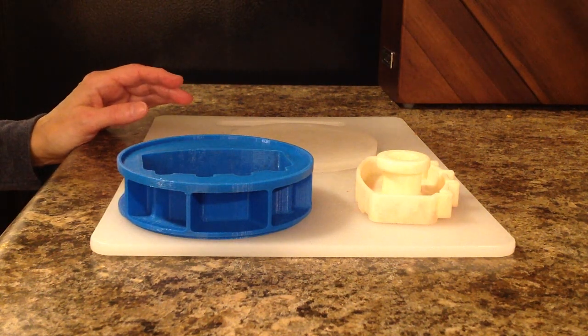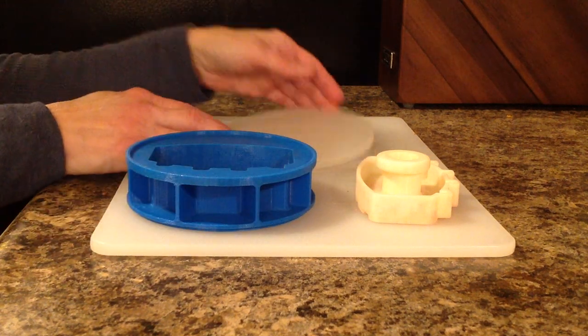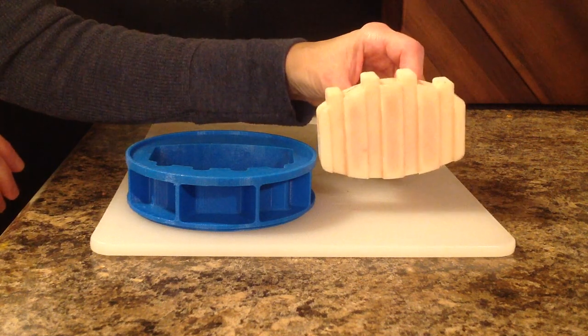Introducing the Perfect Patty Shapers Rib Slab Mold. You have your mold, your drip tray, and your rib slab meat plunger.